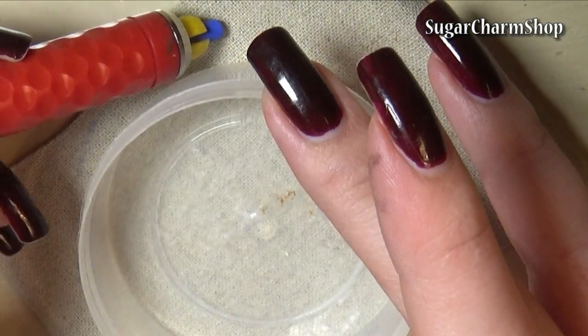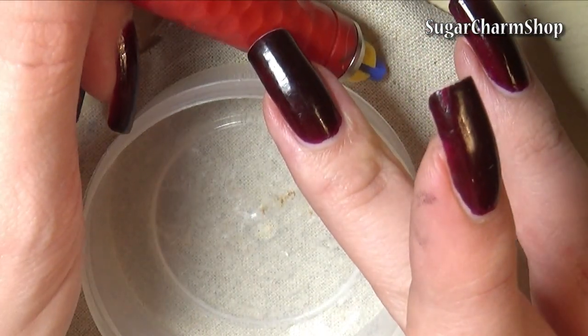For the skirt, I traced a circle onto a piece of fabric, then cut it out and applied glue glaze around the edge.